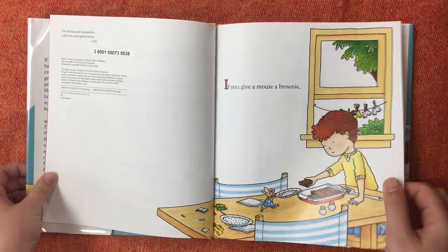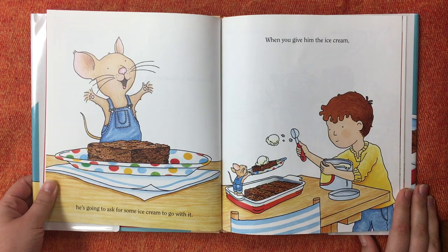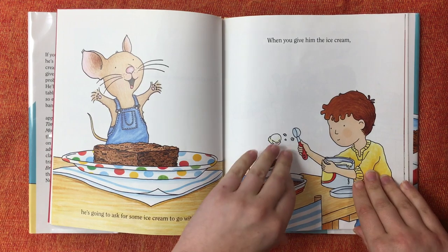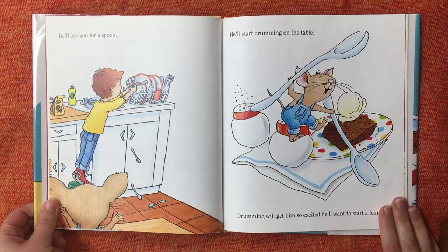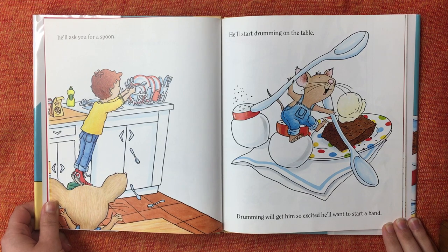If you give a mouse a brownie, he's going to ask for some ice cream to go with it. When you give him the ice cream, he'll ask you for a spoon. He'll start drumming on the table. Drumming will get him so excited he'll want to start a band.